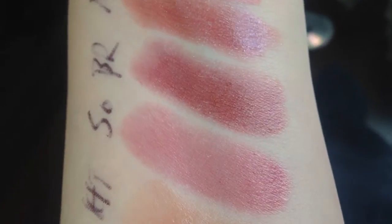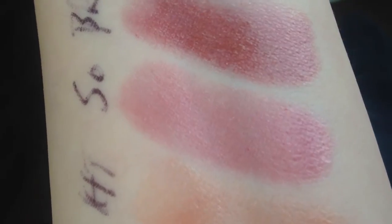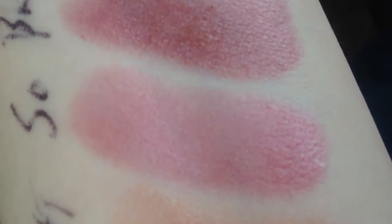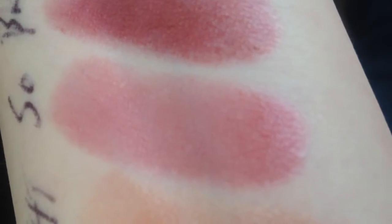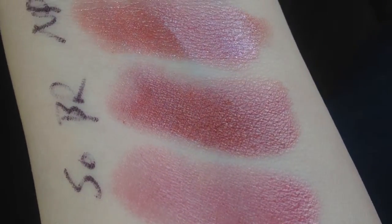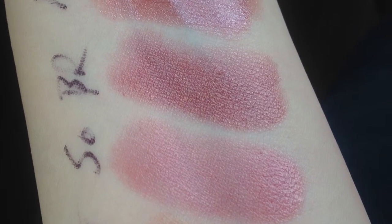Next up is Sophisto. Sophisto is a kind of plummy sheer color with gold shimmer to it. It's a really pretty color and it's in the permanent line, so it's just kind of nice to slap on and it looks good. Sophisto is a luster.